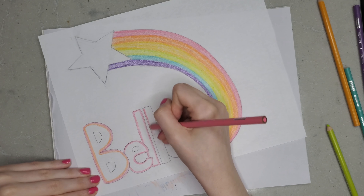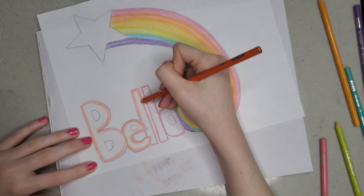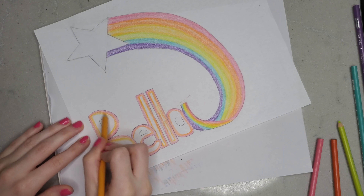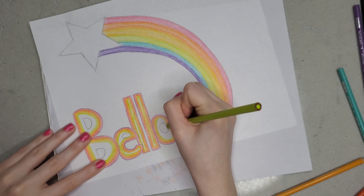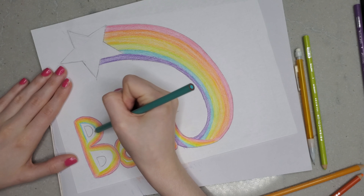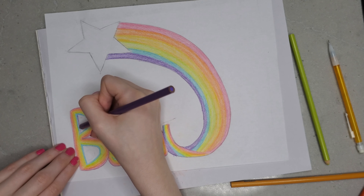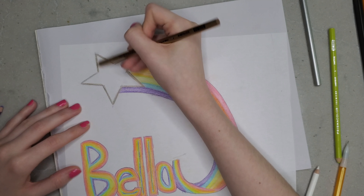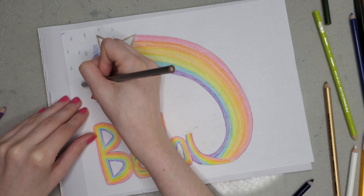I just want everyone to take a moment and look at those colors. Take this with a grain of salt because you really don't need expensive products to do art, but as someone that has used only Crayola colored pencils their whole life and was completely happy with those — I really wanted to try these colored pencils. They're like $40, which is pretty expensive for colored pencils, and they delivered. They were very soft and they're just good. I liked them.